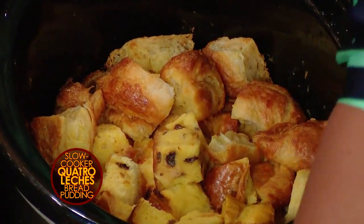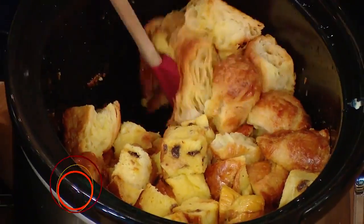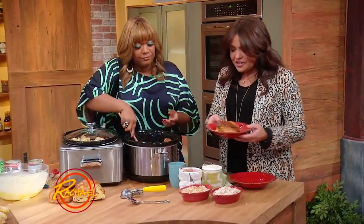Look at how luscious this is! Wow, that smells amazing. Gosh, I just love bread. I know you do — I wish Oprah didn't say it first. She's so right — look at that. It's gorgeous.